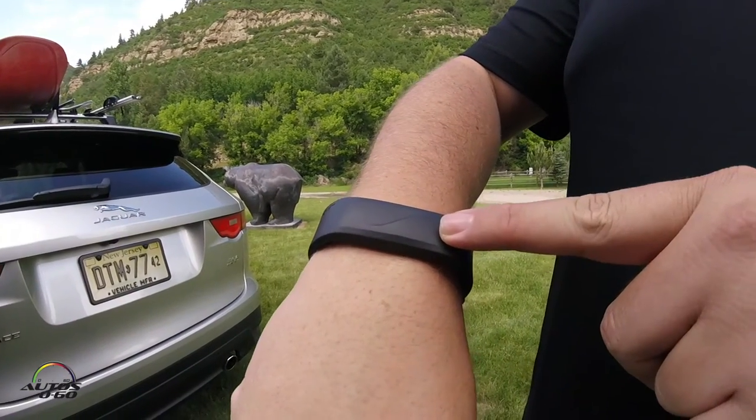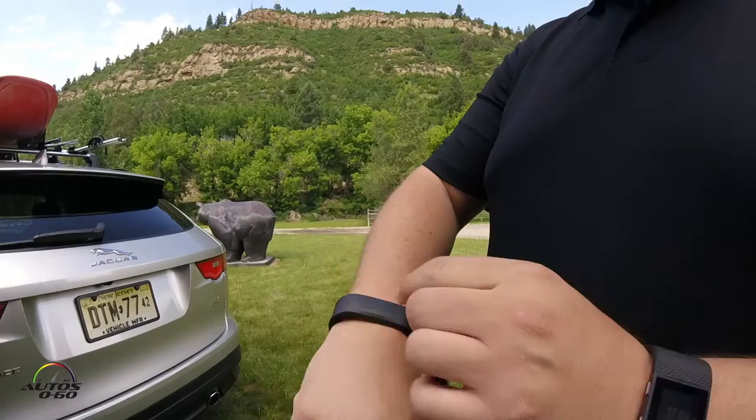One of the new features of the 2017 F-Pace is the activity key. Jaguar is actually the first to market this. It's a replacement for your standard key fob. It's waterproof, shock-proof, temperature-proof — life-proof essentially.